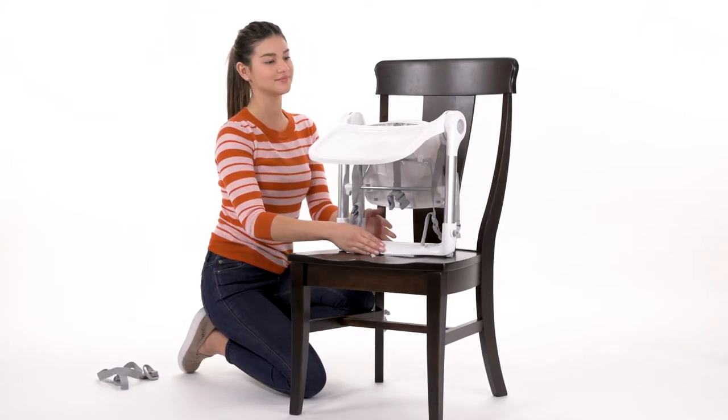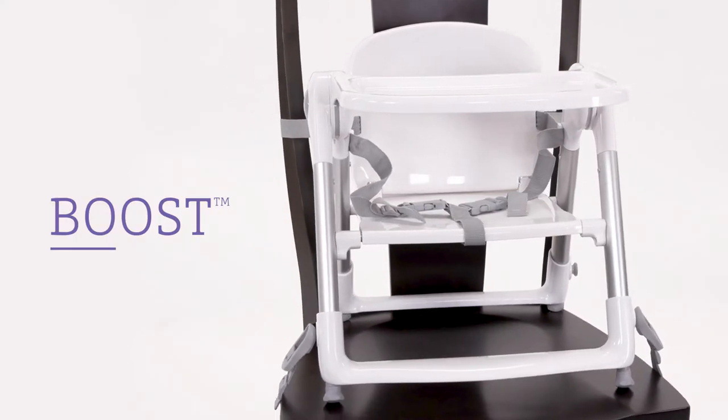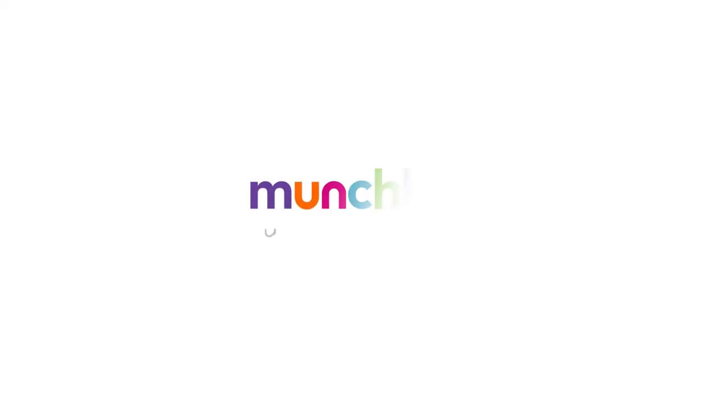Then push the tray down until it snaps into place. If you do not use the full support, do not use the tray. Press the tray down until it enters the backrest.